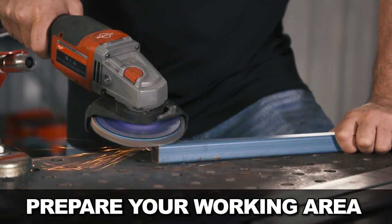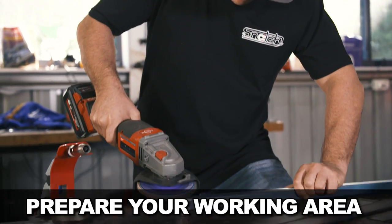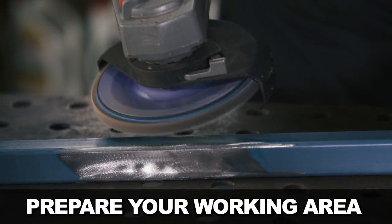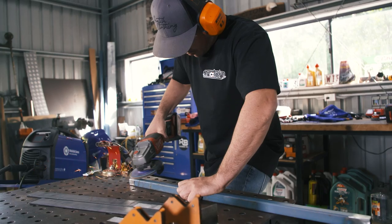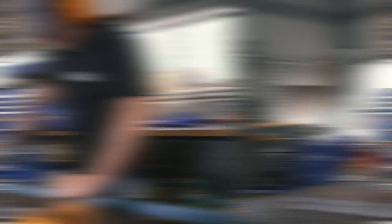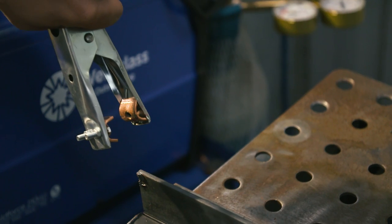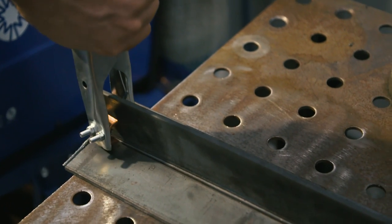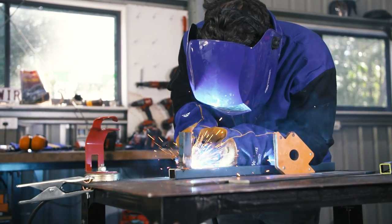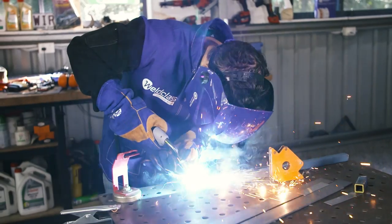One of the most important things to consider with any welding is that the cleanliness of the job has a massive impact on the final result. Things like dirt, grease, paint, and corrosion all affect how the filler can penetrate the base metal. So spend the time preparing the surface and make sure it's clean before you start. Also prep the surface where your earth clamp connects to ensure a strong connection, and always try to connect your earth clamp as close as possible to the job you're working on.